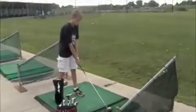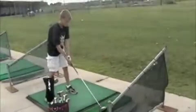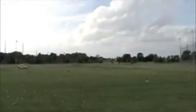10.5 degree driver, 460 cc, holder on brand. He likes that one big time.